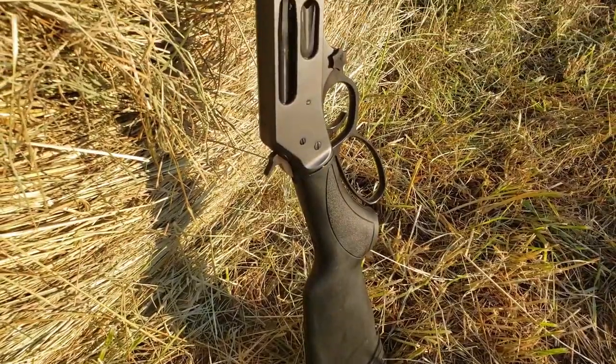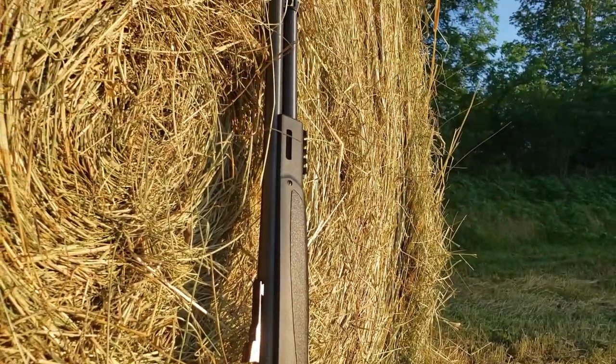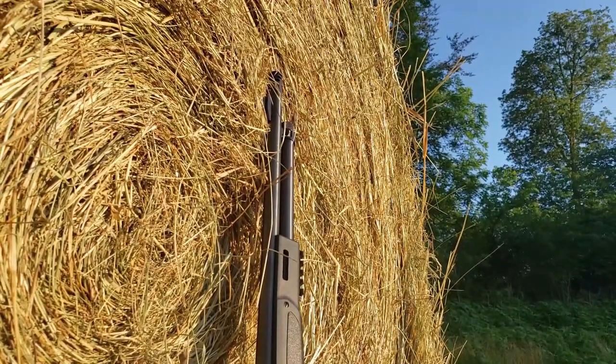Thanks for tuning in everyone. I'm Pat and I've gotten my hands on the Henry X model in 45-70. Today I've got some parts from Ranger Point Precision for it. We've got their quick takedown screw and their Comet muzzle brake.